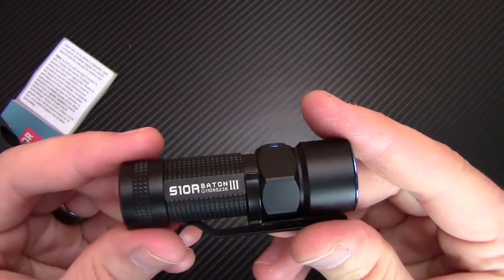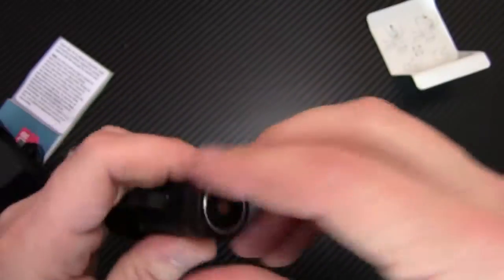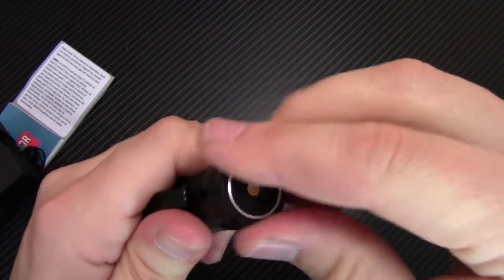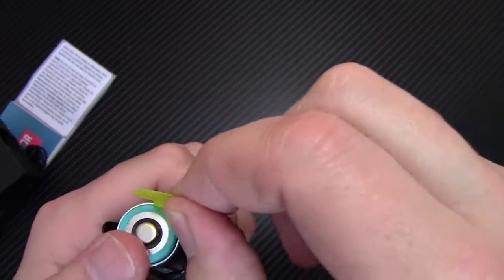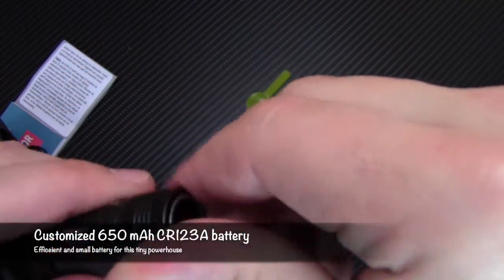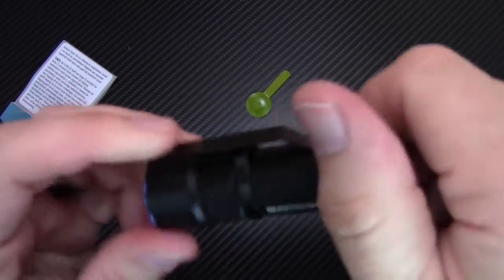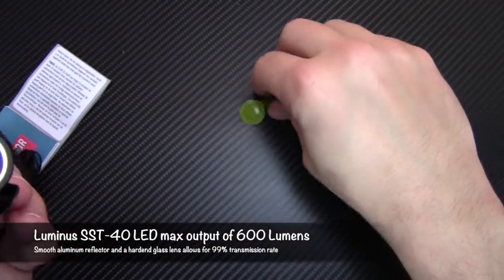Here's the S10R Baton 3 — the 600 lumen. As soon as you open the box you get this readme. Basically it's a little disclaimer that tells you that on the inside of the butt cap you have this yellow disc, and that's going to protect the battery from draining while it's in storage. So you just take that out, put it back on, and then you'll be able to turn on your flashlight.